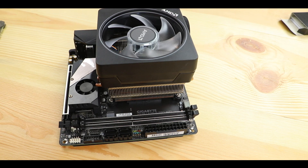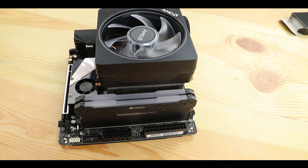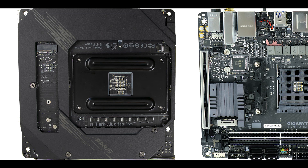Memory-wise, we're dealing with dual-channel supporting up to 64 GB of DDR4 RAM, overclockable up to a whopping 4.4 GHz if coupled with a Ryzen 3000 series CPU.